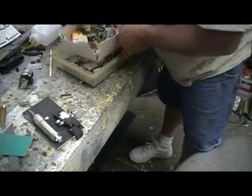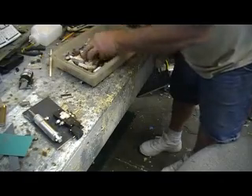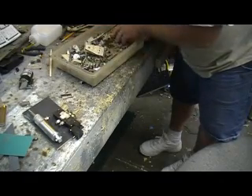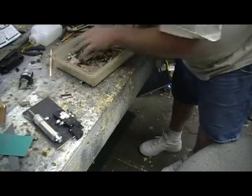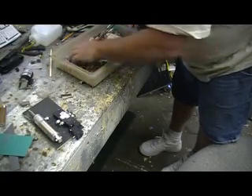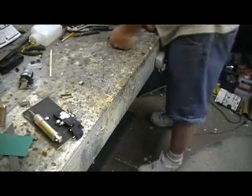You thought you found my stash for a minute, didn't you? You guys are gonna do this at home too - this is how you find your junk. It ain't in there, it ain't in there.